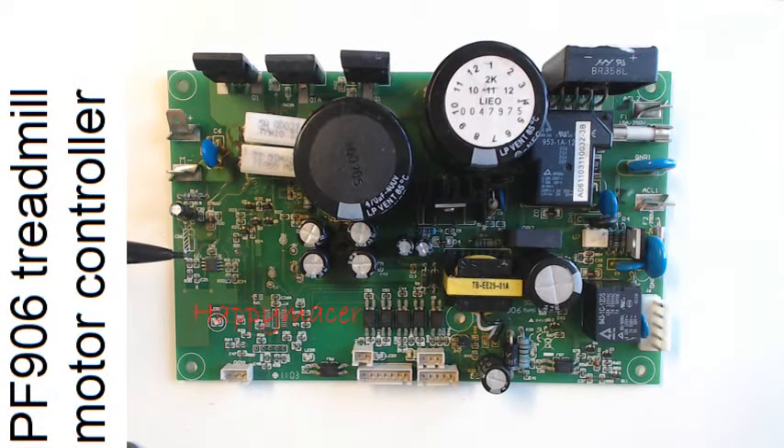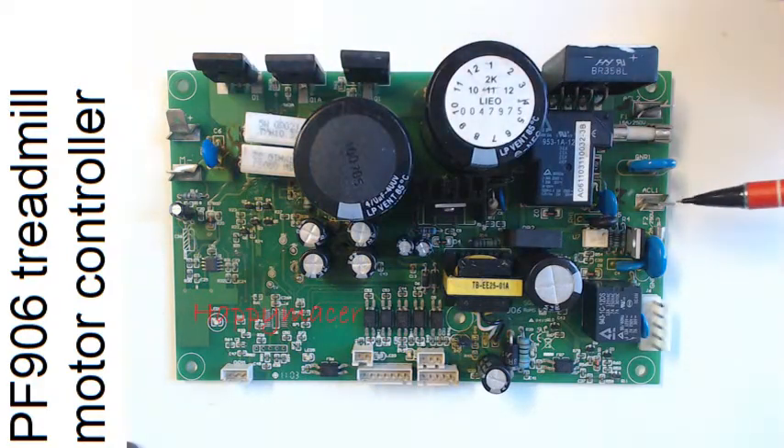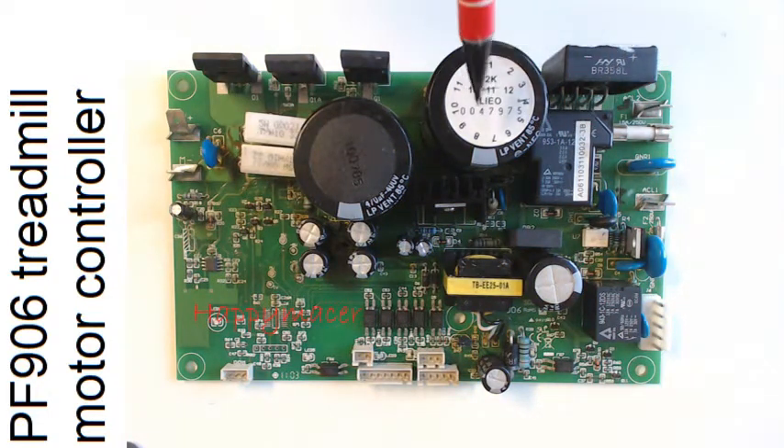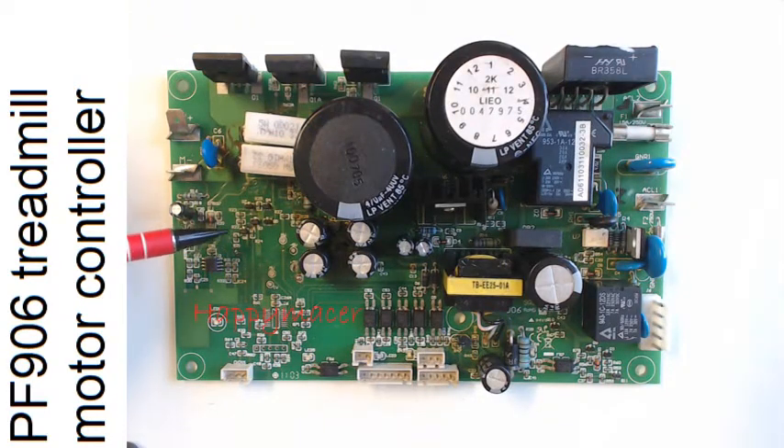Hello everybody. What you're looking at here is a PF906 treadmill DC motor control board. I would like to use the motor to drive a lathe or something similar, so I've been working on how to apply this board for other functions. To facilitate that, I've removed the big chip which is normally over here and I'm going to drive it with an Arduino. We have input AC terminals on the left, and through the relay, through the bridge rectifier, through a pair of smoothing capacitors, through a pair of load sensing resistors, onto the motor terminals. We have two IGBTs that are switching the voltage to produce speed control, and they are driven by the totem pole driver and PWM.